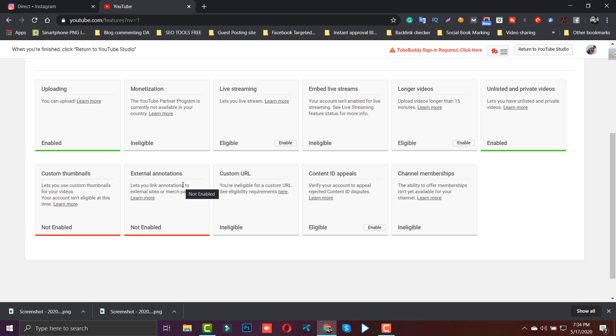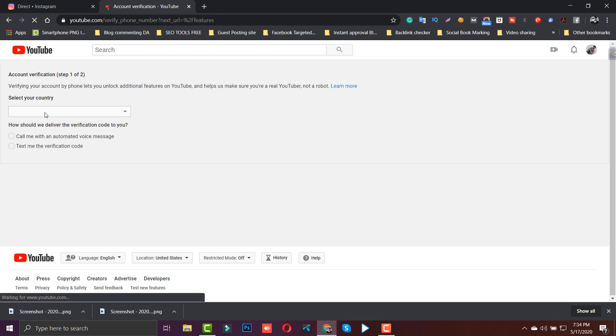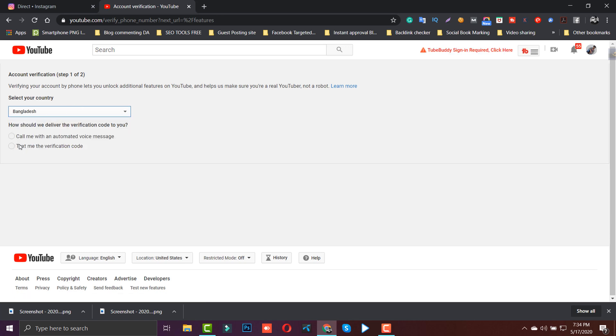So guys, if you don't know how to verify your YouTube channel, then check out our YouTube videos. If you don't know how to verify the video, then click on it to proceed with the verification process.